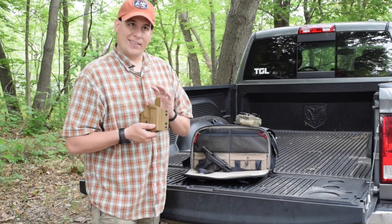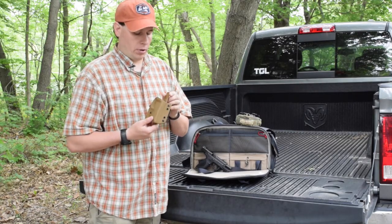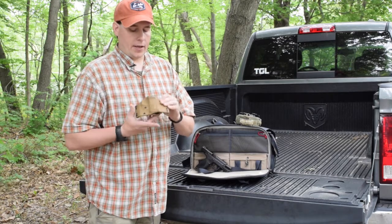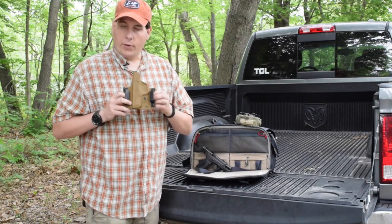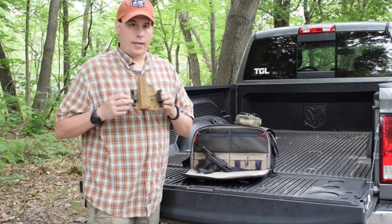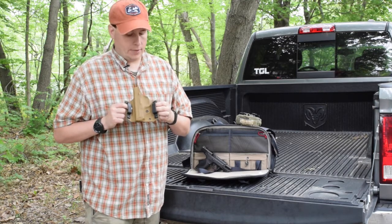These run about $65 on Tap Rack Bang's website — I'll put all that information in the notes below. With this one, it's got a curved design because with these wings it's going to fit any good 1.5, 1.75, or 2-inch duty tactical belt.